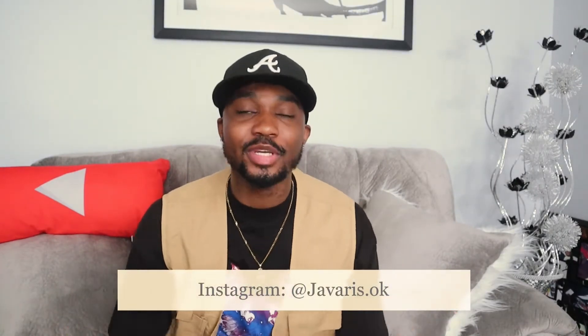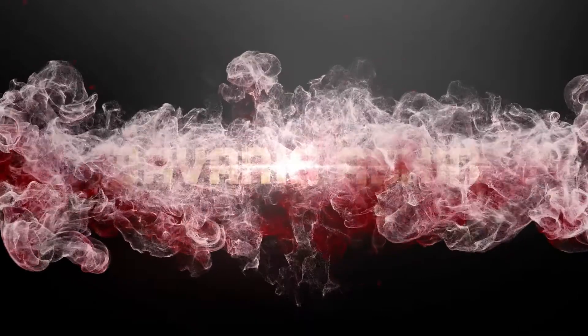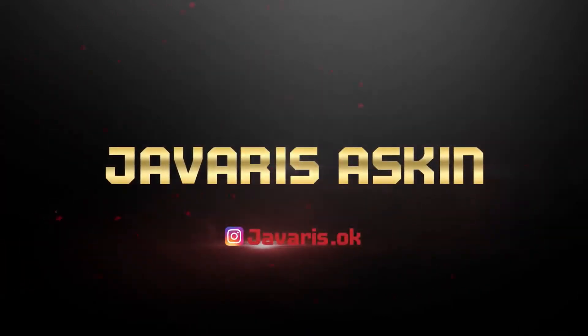What's up, you guys, welcome back to the channel. My name is Javaris and thank you for stopping by. As you can tell by the title of the video, we got another sneaker review for y'all. In this video I'm going to be reviewing the Air Jordan 1 Low — they call it the Starfish or Shattered Backboard colorway — so if that sounds interesting, keep on watching.